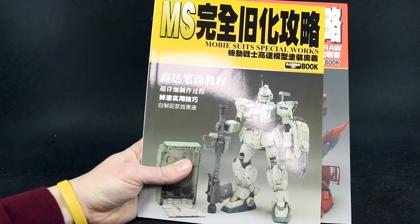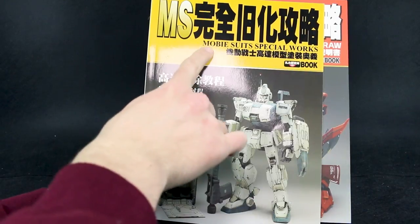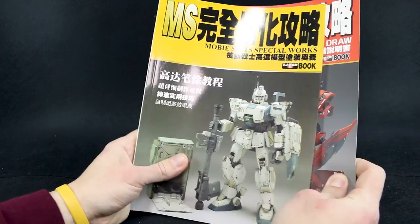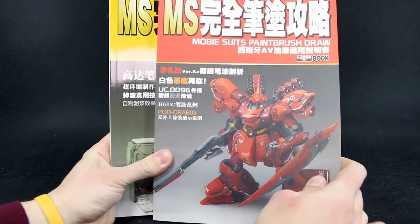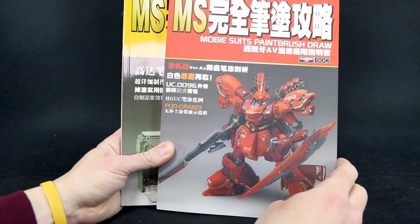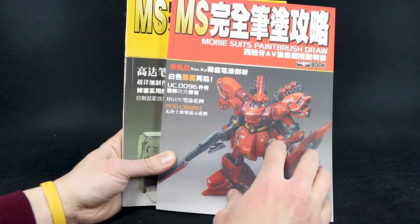Hey guys, welcome back to another book review. In the last one we took a look at this Mobile Suit Special Works — which actually says Moby Suit Special Works, I didn't notice that at first, but some of you guys pointed that out to me. Today we're going to be taking a look at Volume 2. This one is also Moby Suits, but this one is Paintbrush Draw, so a little bit different techniques and things going through in this book.